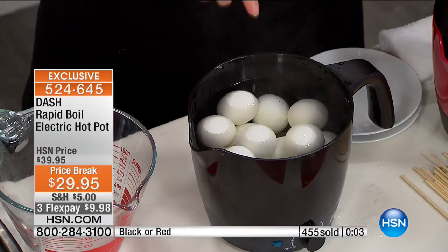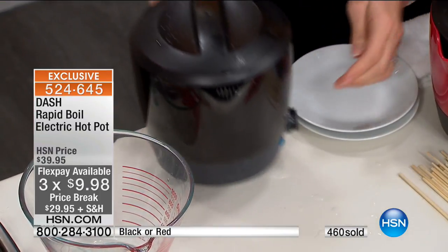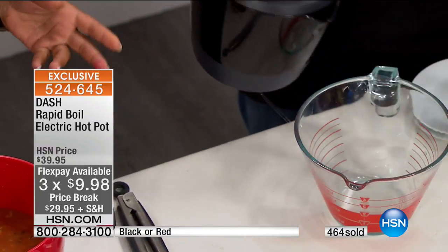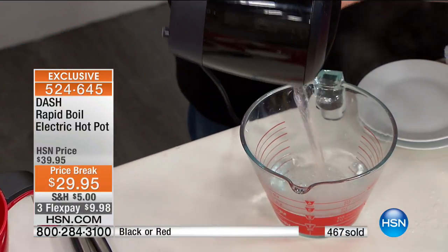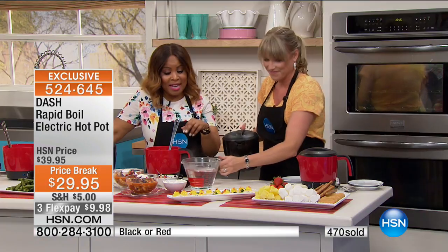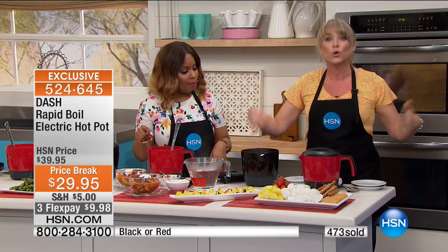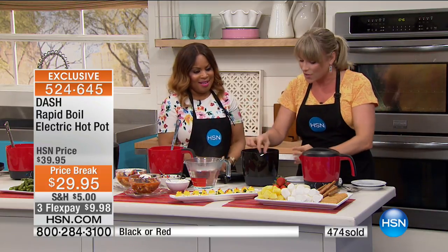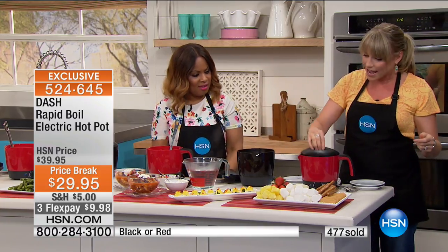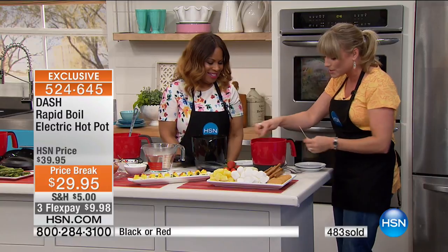I love it because this is two dozen hard-boiled eggs. Two dozen! What item out there can do two dozen hard-boiled eggs? Not very many. And quickly, because of the rapid boil — hot boiling water in six minutes or less. Only a few hundred now remaining in the red; red could sell out in this airing. And what I love is the eggs can stay in here to cool. You don't have to worry about getting them out of the pot. Now you have two dozen farm-fresh or organic eggs, however you buy them.